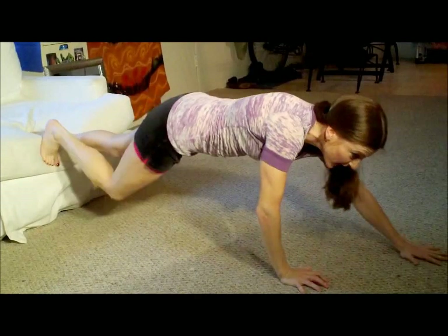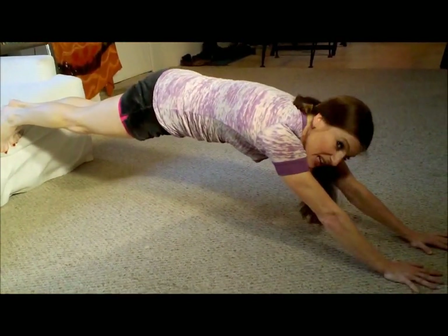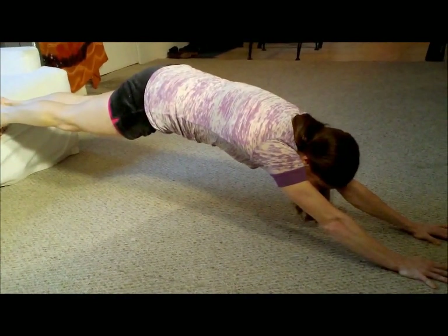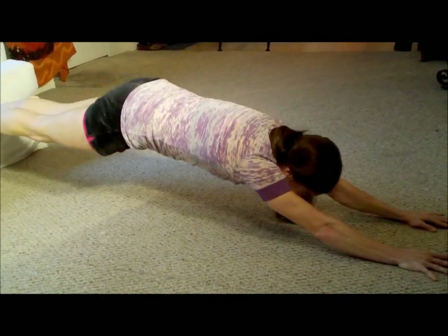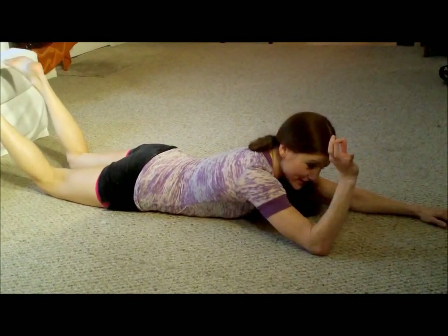And now reverse hollow body hold, and then we're done. Walk those hands out as far as you can, keeping the stomach in — very important. Don't arch, or don't even do it. One, two, three, four, five — look at the fingers — six, seven, eight, nine, ten. And if you feel yourself shaking, that is good. Excellent job, everyone.